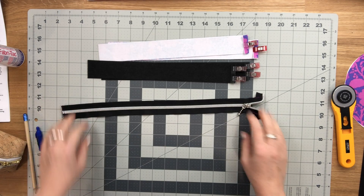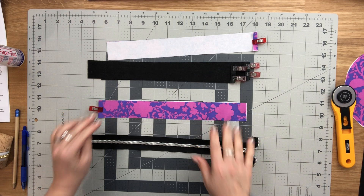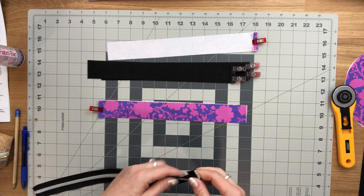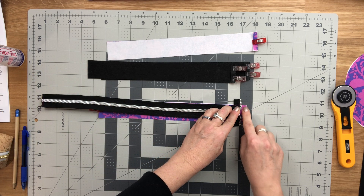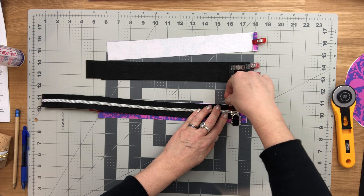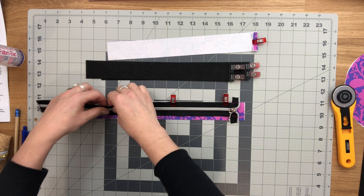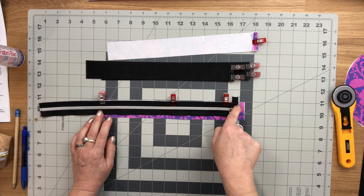Now sew the zipper to the zipper panels. Take one of your lining pieces and lay it on your work surface right side up, with the folded end on one side. Place the zipper over top along the top edge, leaving about three-eighths of an inch of space at the beginning, and clip it in place. Baste the zipper to the lining panel with one eighth of an inch seam allowance.